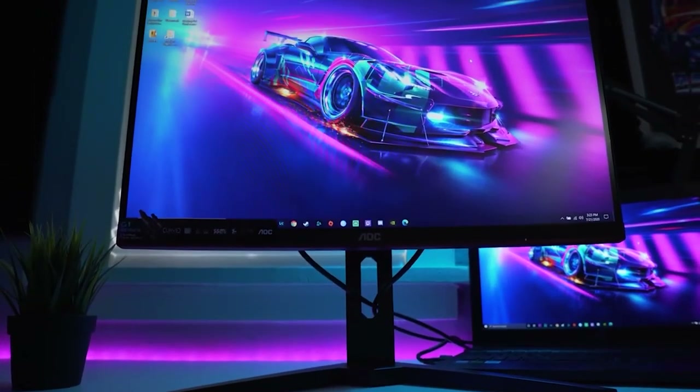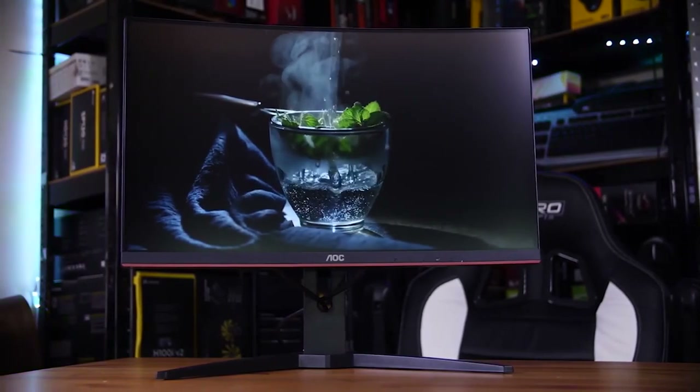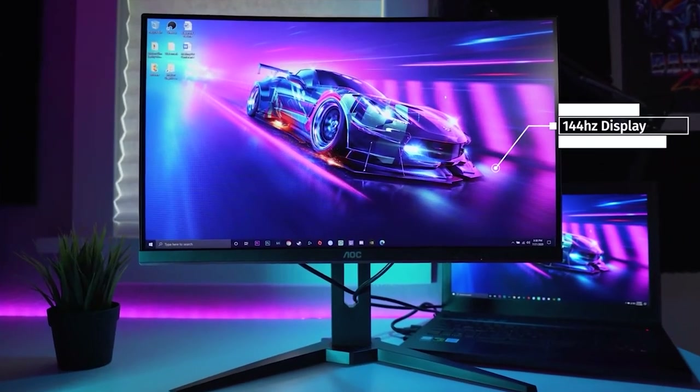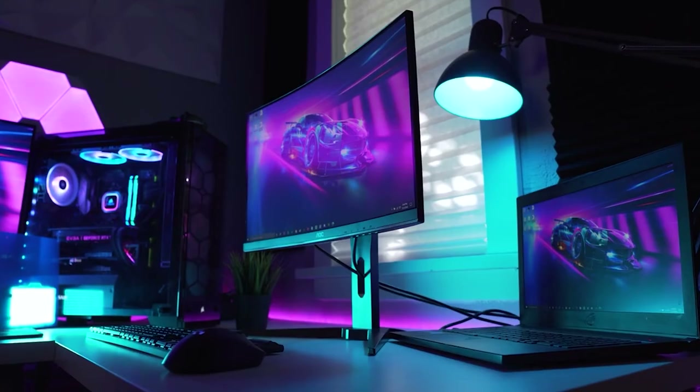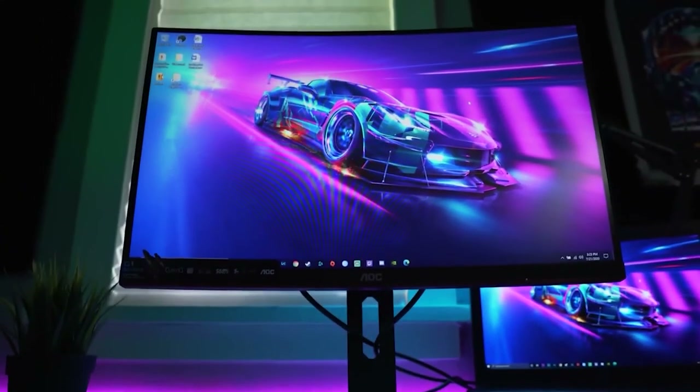Monitor number seven, the last one, is another AOC — the AOC C24G1. It's a 24-inch VA panel, 1920 by 1080, with a 144 hertz refresh rate, a 1500R curve, and FreeSync anti-screen tearing. This is the best curved monitor you'll find with 1080p resolution, and it's under $200. Whether you're going high-end or keeping it on a budget, these seven monitors offer really relatable and realistic options.